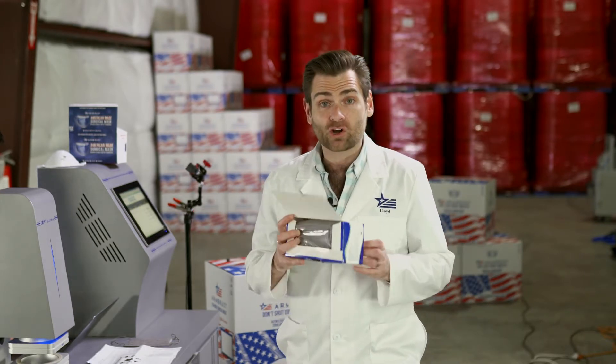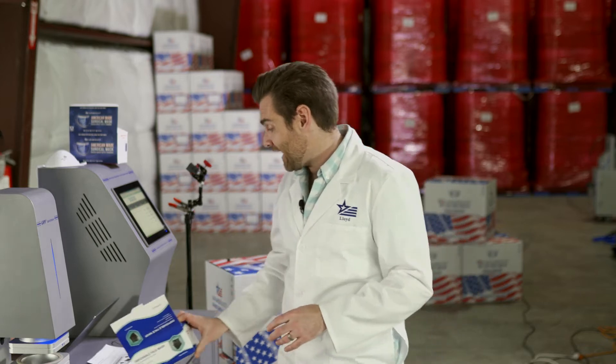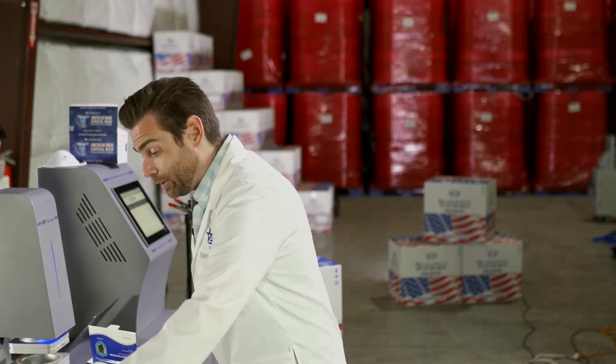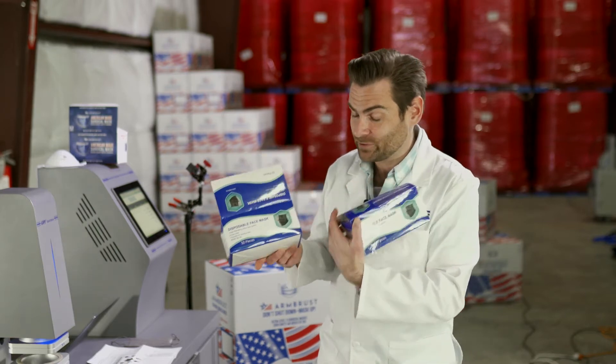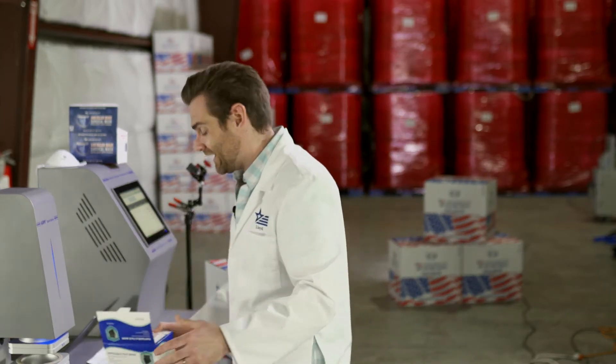This is a dark gray mask, it's four layers, and we've actually tested it before. Look familiar? Yeah, we tested it earlier and didn't even realize it because it had a different brand name.